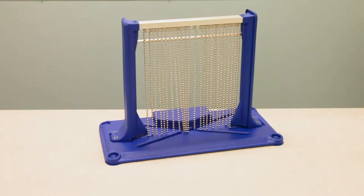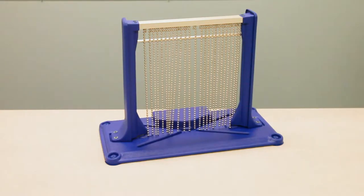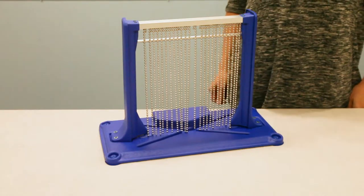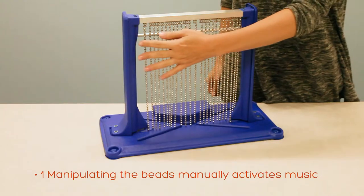This is item number 357, the somatosensory musical bead chain switch. The item can be used two different ways. The first way is by manipulating the beads for music.